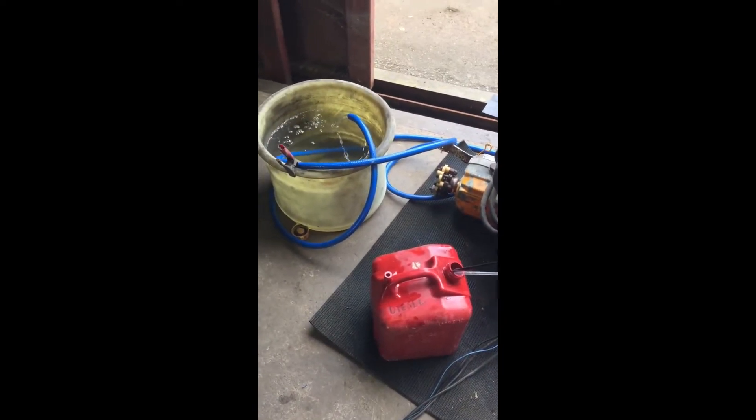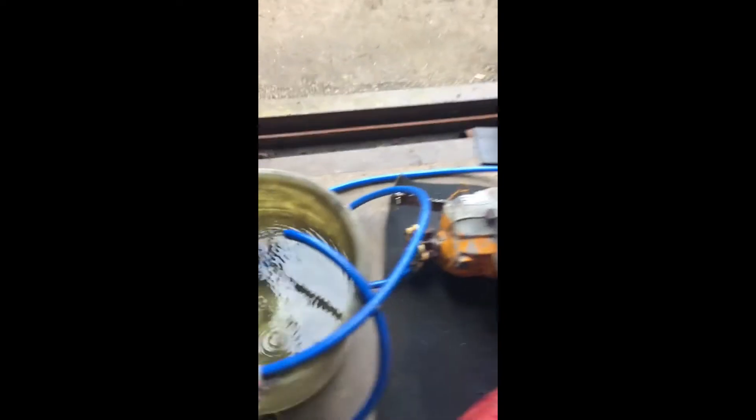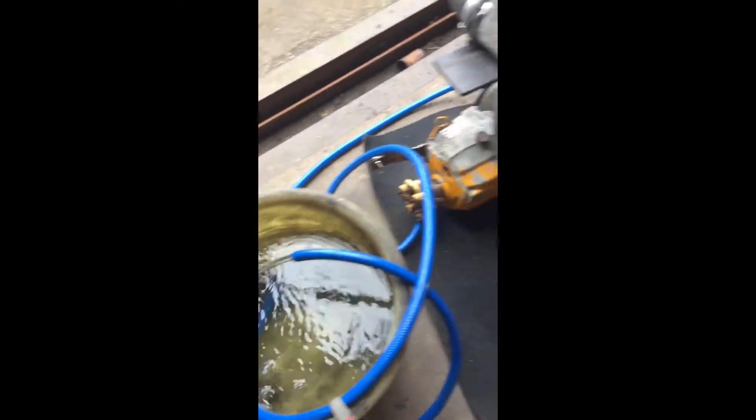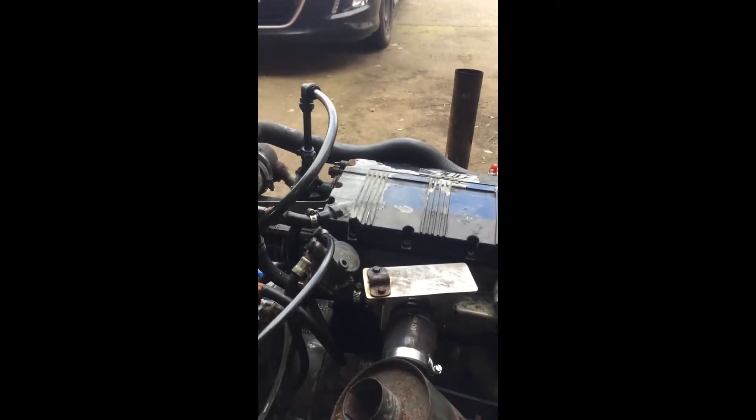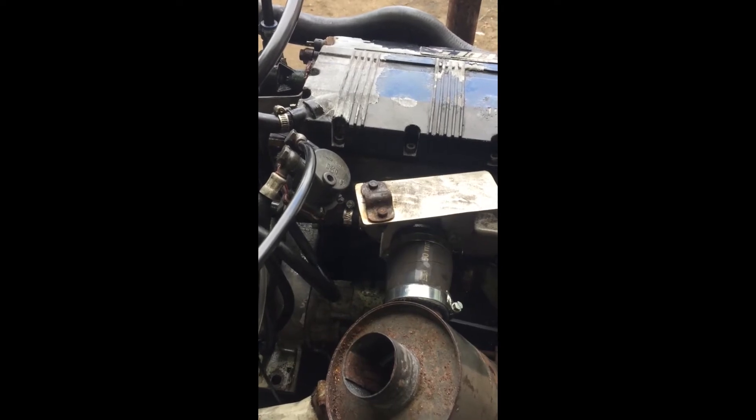I've got the engine set up here on the floor and this big bucket is pretending to be the ocean - that's our raw water cooling. We've got that circulating. We've got the heat exchanger there on the back of the engine. I've got it set on the floor here so we can run it and do some work on it, particularly the fuel metering. We want to adjust that.